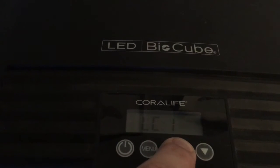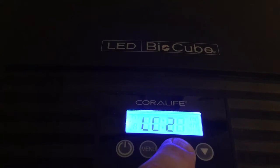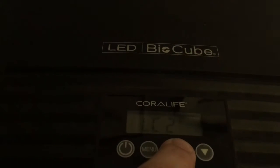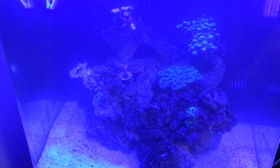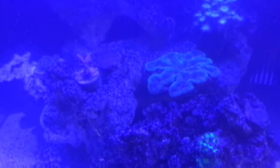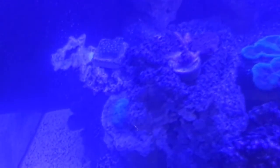All the white LEDs are on. This turns just the sunrise LEDs on at full power. And LC3 turns the blue Atenix on at full power. That way you can show your friends how your corals pop.